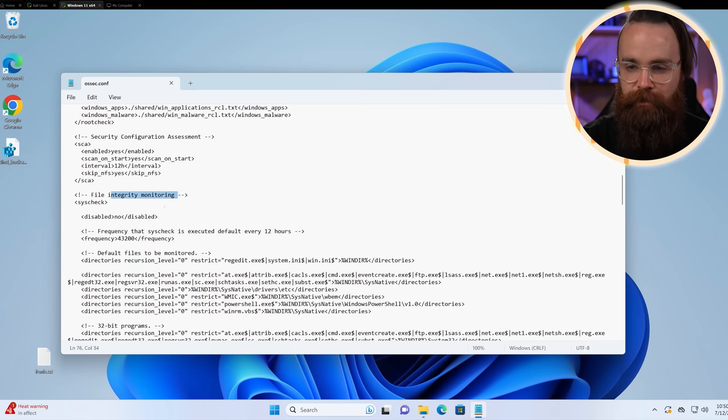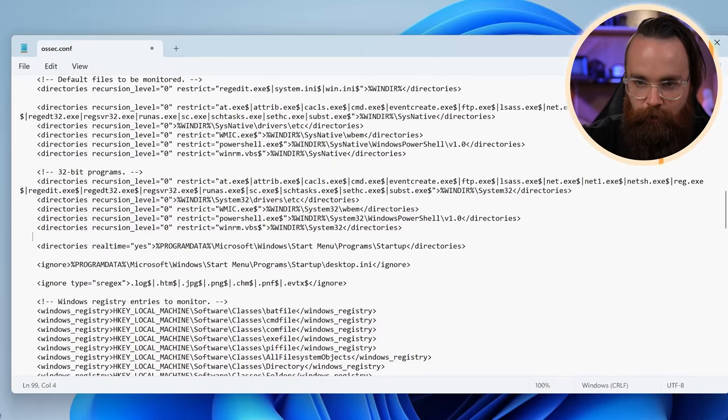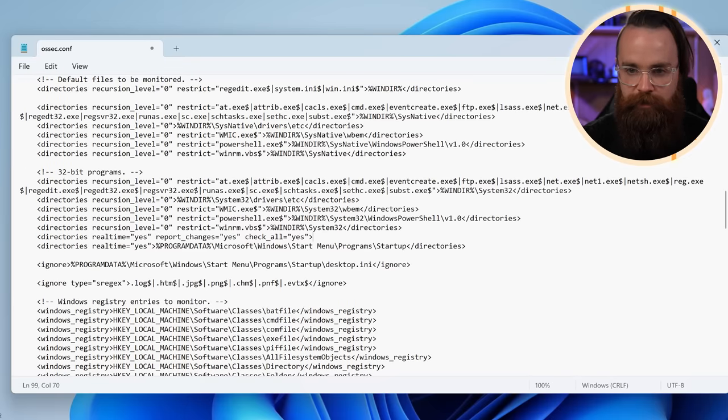In the file integrity monitoring section you can see all the directories it's set to monitor by default. We'll add a custom configuration. Type 'directories' and add the option 'realtime="yes"', then 'report_changes="yes"', and 'check_all="yes"'. Then add the directory we want to monitor — our Desktop. So: C:\Users\networkchuck\Desktop. Close it out with the closing 'directories' tag.